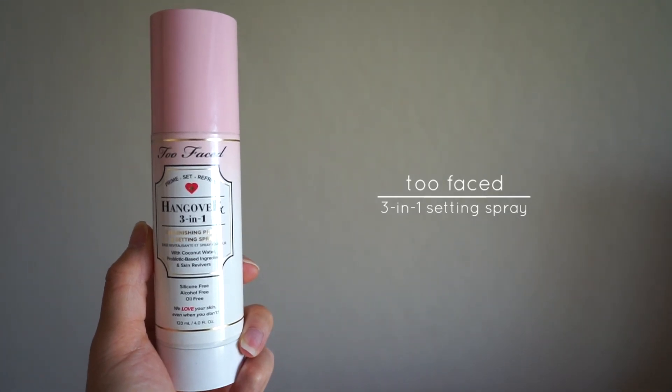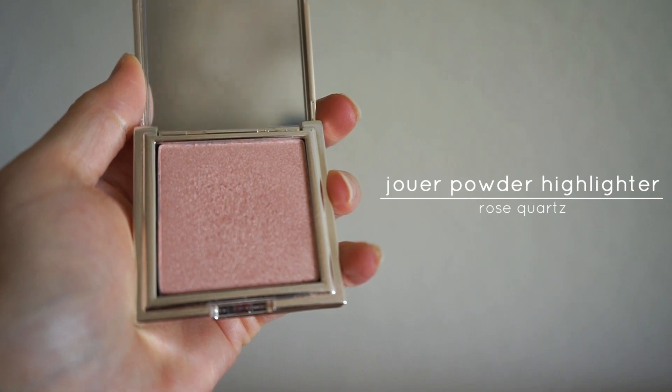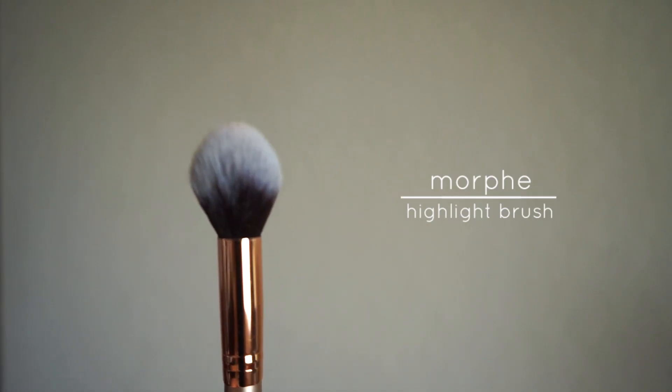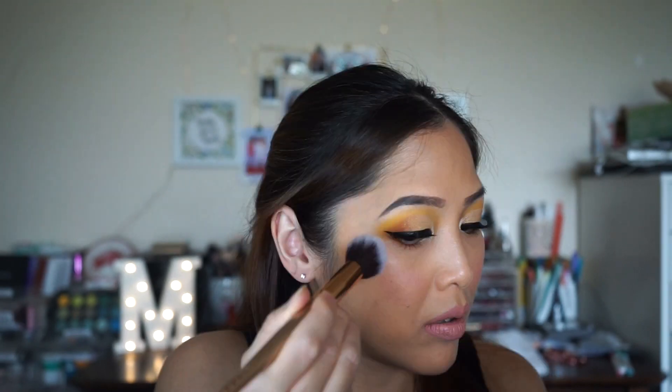I'm going to spray my whole face with the Too Faced Hangover 3-in-1 Setting Spray. And when it's almost completely dry, I'm going to apply my highlighter using this Morphe Highlighting brush on the top of my cheekbones, forehead, jawline, my nose area, and cupid's bow.